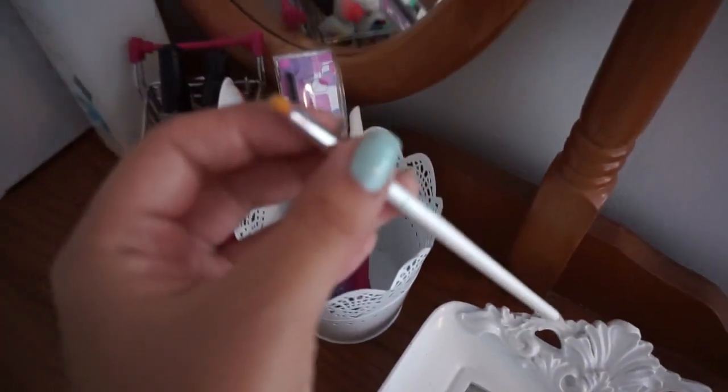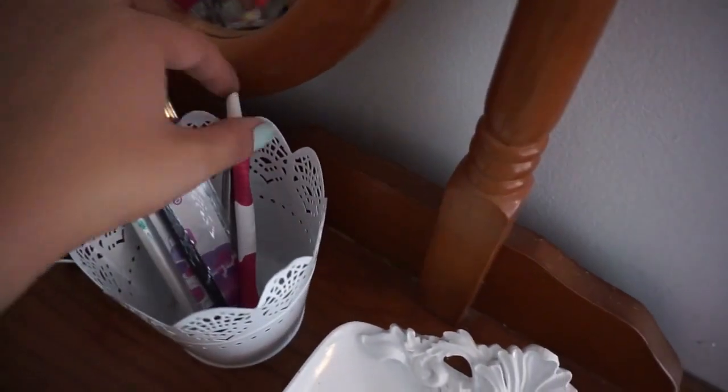I recently posted a tip about using this brush. I just got this one — it's the elf one from Target, 99 cents. And then I also have these cuticle pushers.